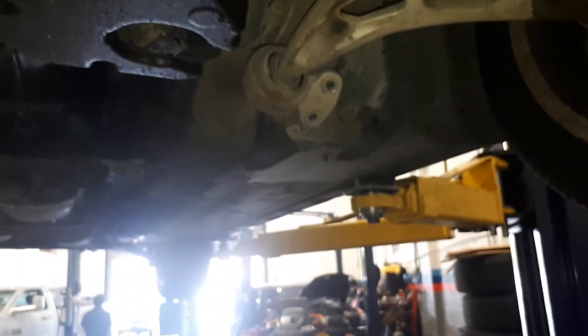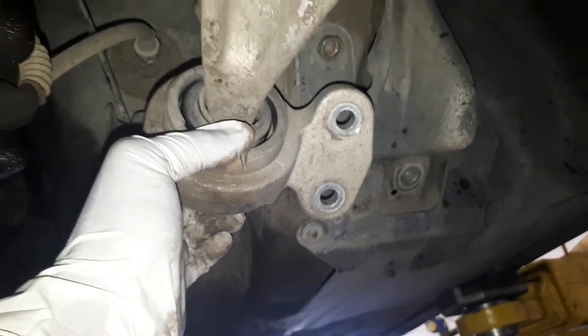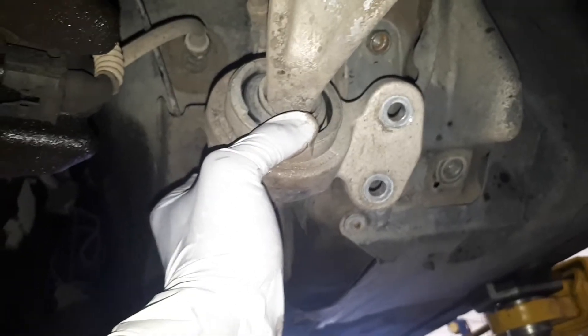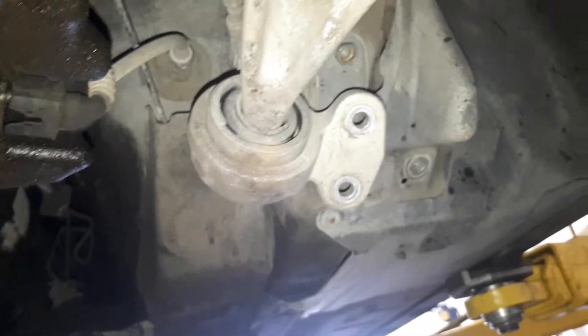After you remove the reinforcement, you drop it down. The control arm bushing is held by 16-millimeter bolts, so you loosen them and it comes off. After that, you hammer the bushing out. Then it's the simple reverse process — you put it back. Sometimes you have to use a tool to take the rubber bushing off. That's the full procedure; I hope this helps, thank you.